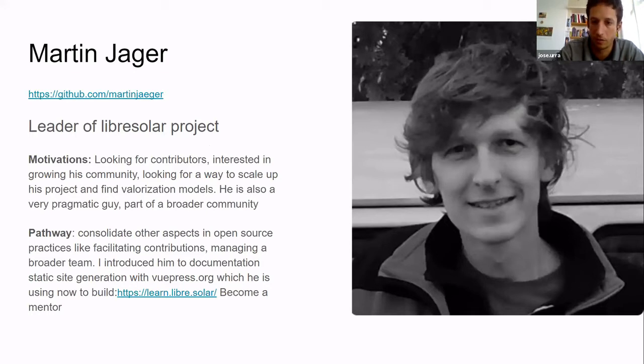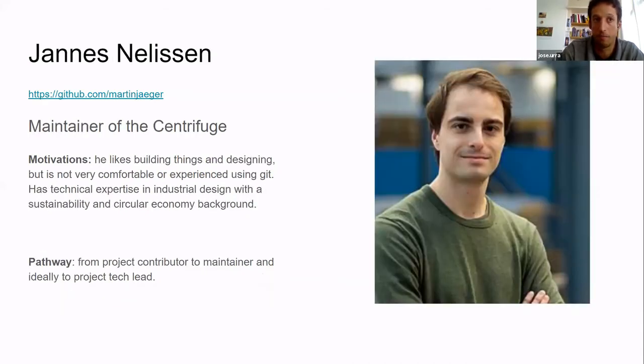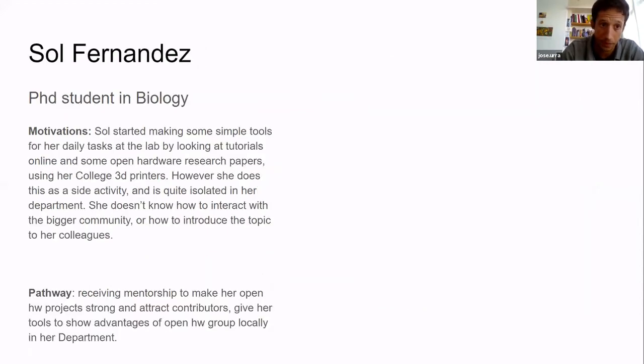Another example is Martin, who is building libre solar open hardware for solar energy DC systems. In his case I helped him use VuePress to document his project. But in all these cases, what I've been doing is disseminating practices and sharing tools in a very ad hoc, unstructured way. That's an example of what we want to happen in a more structured, maintainable setup.